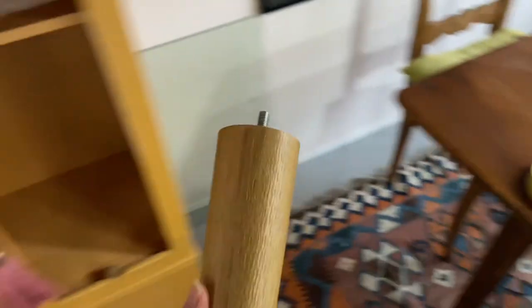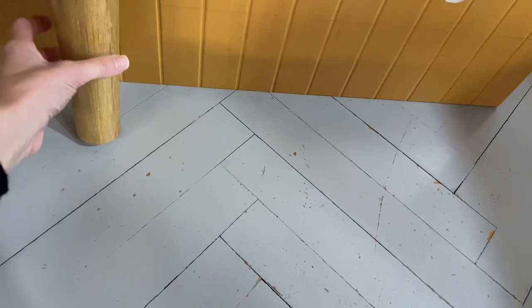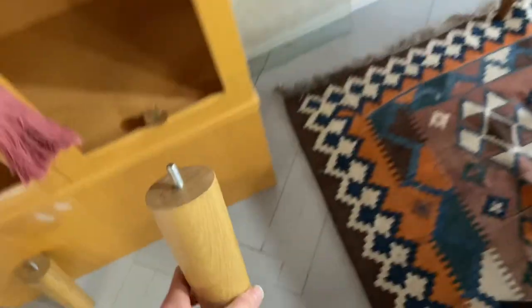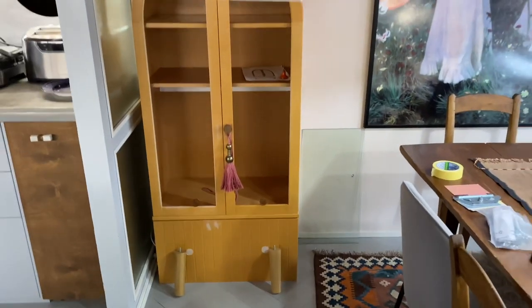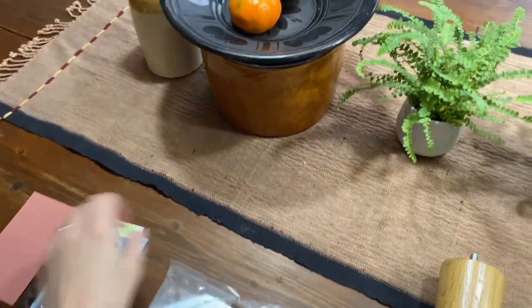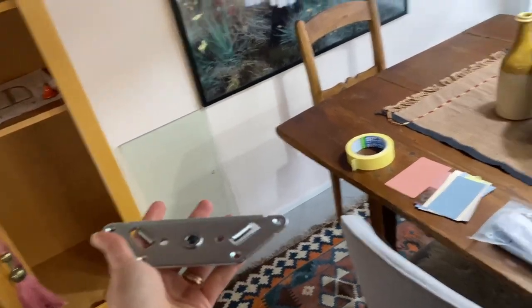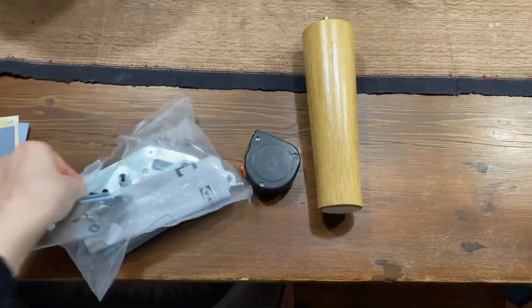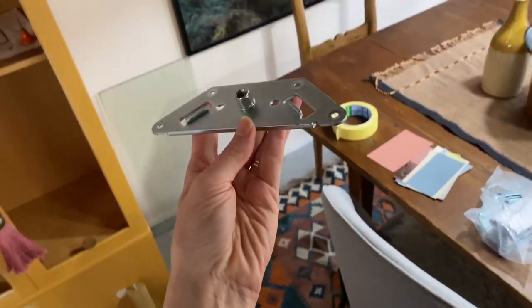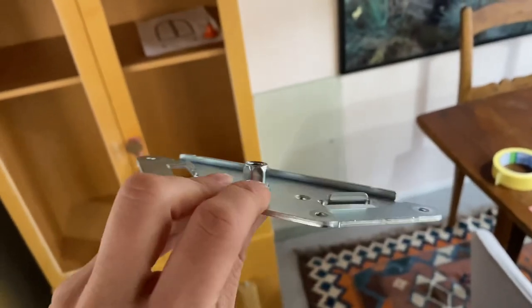Here are the legs. They're actually IKEA bed legs that I found from a flea market for 5 euros. These are the ones I'm thinking of using. I got the mounting hardware from the flea market as well — they're meant for those legs. I'm gonna have to figure out how to get these mounted on the bottom of the drawer.